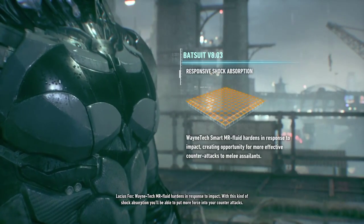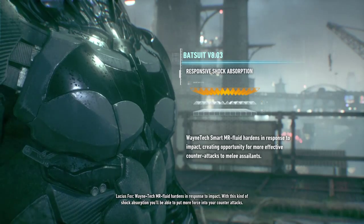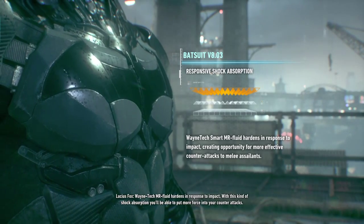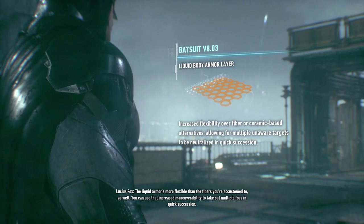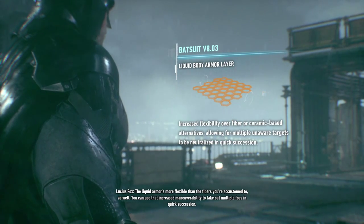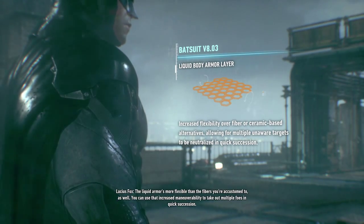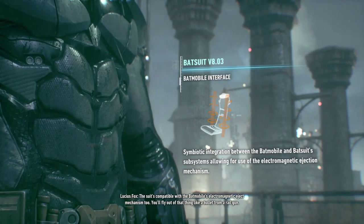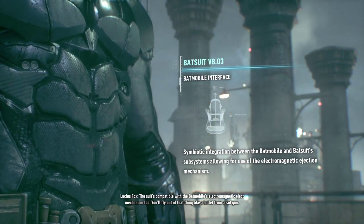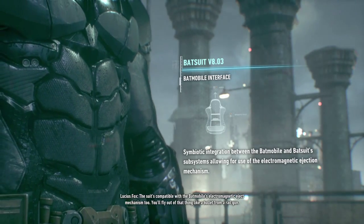Wayne Technium fluid hardens in response to impact. With this kind of shock absorption, you'll be able to put more force into your counterattacks. The liquid armor is more flexible than the fibers you're accustomed to as well. You can use that increased maneuverability to take out multiple foes in quick succession. The suit's compatible with the Batmobile's electromagnetic eject mechanism too — you'll fly out of that thing like a bullet from a rail gun.